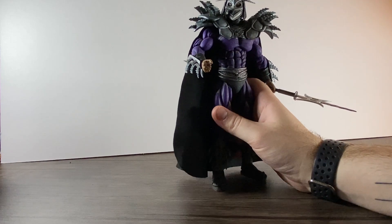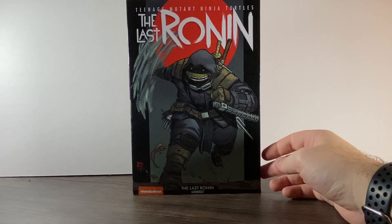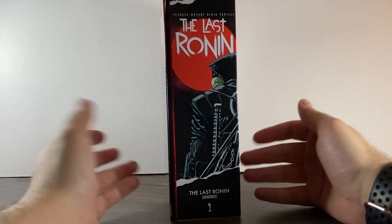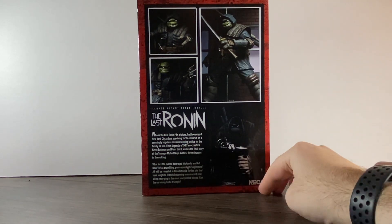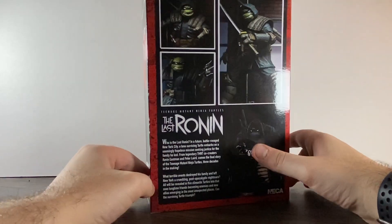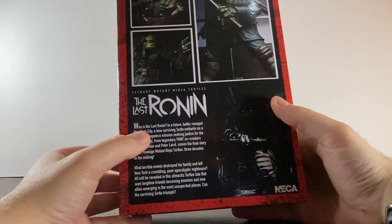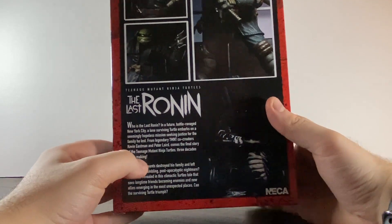So that's the showcase — we'll move on to the actual review now. Here it is in the box — this is the NECA Teenage Mutant Ninja Turtles: The Last Ronin. I don't actually know too much about it, I just thought he looked really cool. Here's the box undestroyed — I'm not going to destroy this box. The back gives a little rundown about who he is. From what I've seen you don't actually find out who he is — he's got a mixture of all their weapons. It's like a final chapter type thing set in the future.